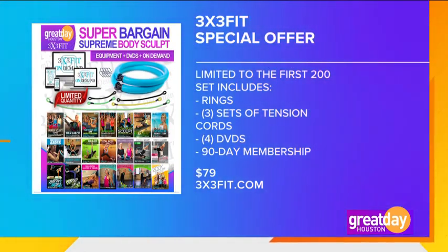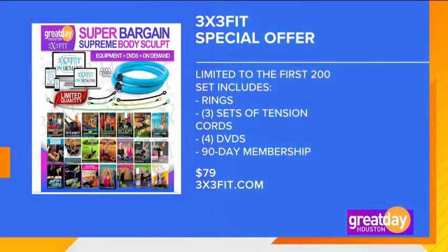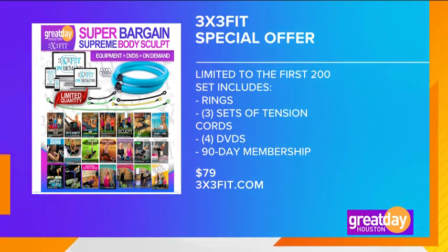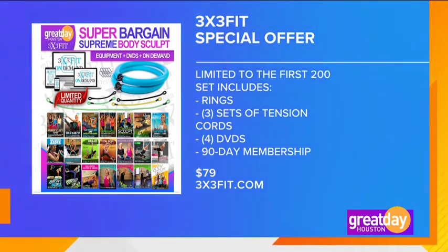3x3 Fit has a special offer, but it's limited to the first 200 packages. This includes the rings and three sets of tension cords, four DVDs, and a 90-day membership to on-demand workouts which includes 50 workouts — all of this for only $79. And the best part is, all of these products are made in the USA. Visit 3x3fit.com for more information.